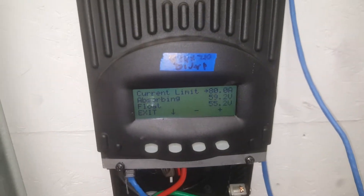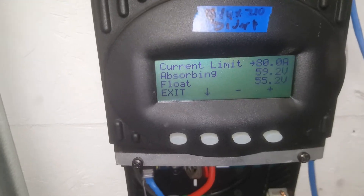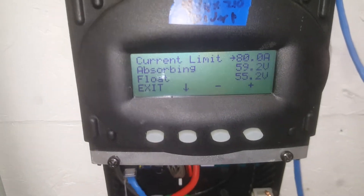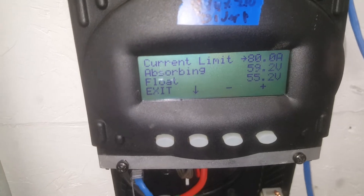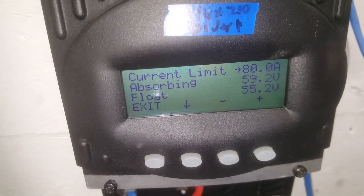What is up YouTube, HitechLab here. Today I want to go over some settings on my Outback charge controllers. Current limit is set at 80 amps because my battery capacity exceeds 800 amp hours — you usually go a tenth of the battery's capacity.